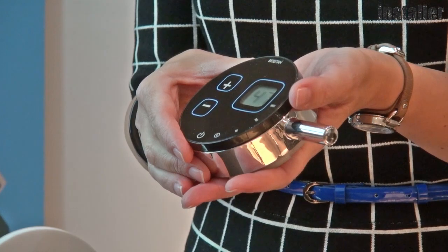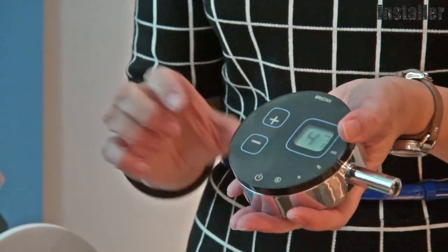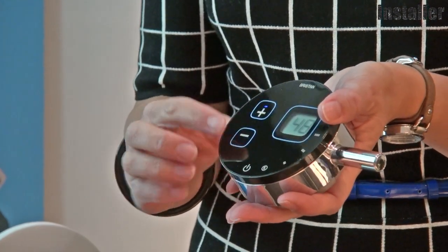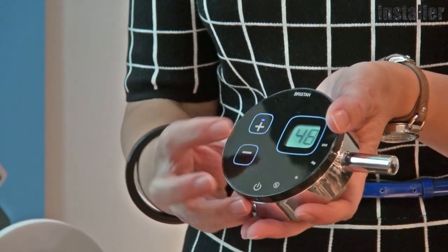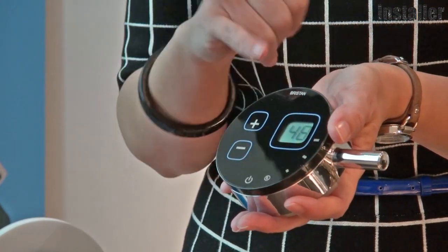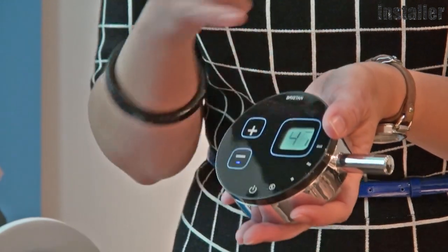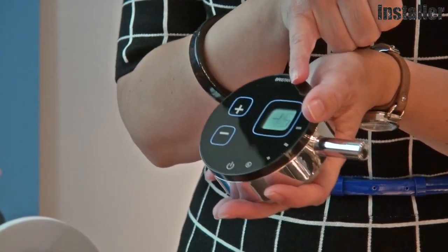You have four flow settings from eco right through to full pressure, and you have precision temperature control. As you touch and increase the temperature, you have visual feedback to acknowledge you've actually done that. The temperature will flash, and that is warm-up mode.